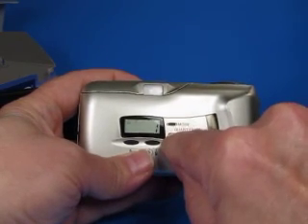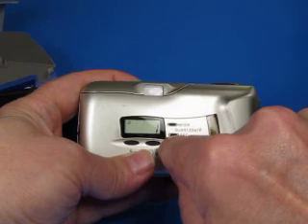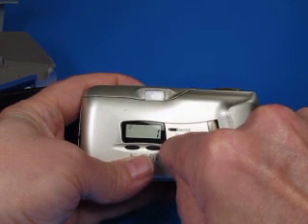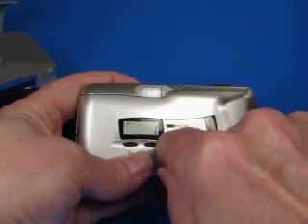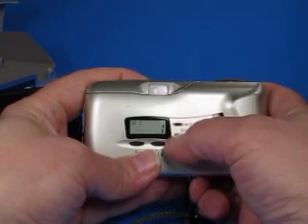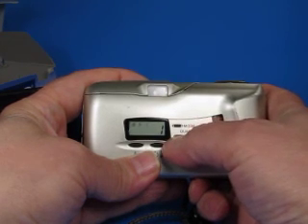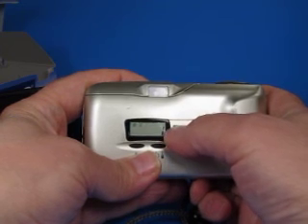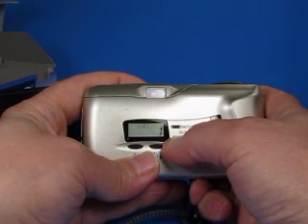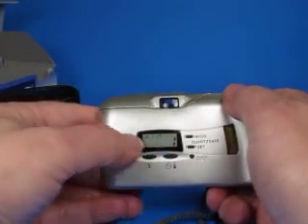The calendar goes up through the year 2030. We set the year to 2018, then hit the mode switch to change to the month setting. We scroll up to May — that's the fifth month — and then set the day, going up to the 23rd. Then we can set the clock to whatever time it is, just demonstrating that it all works.